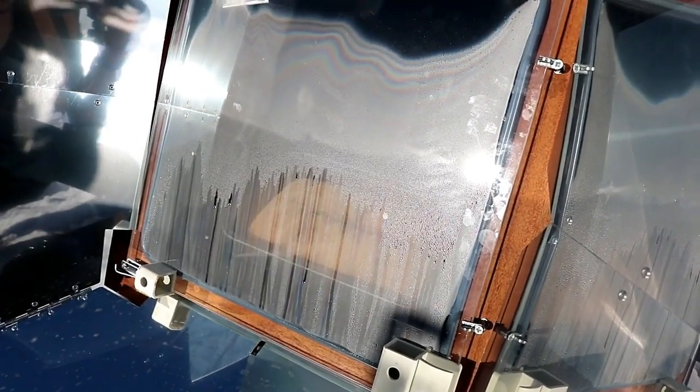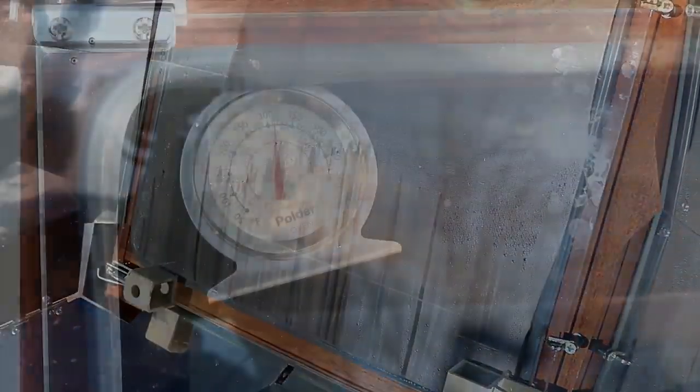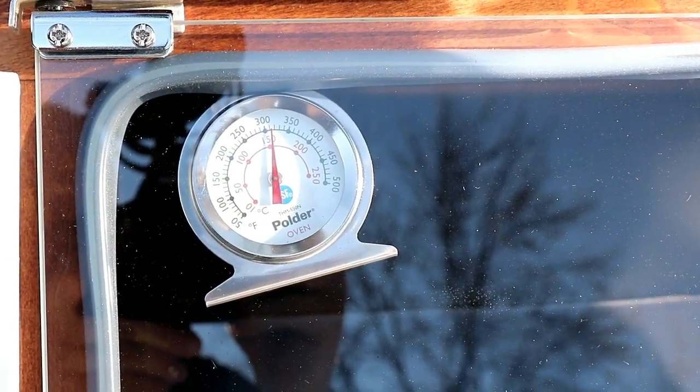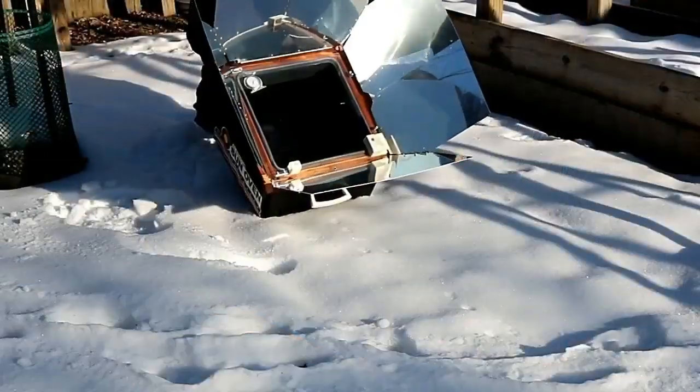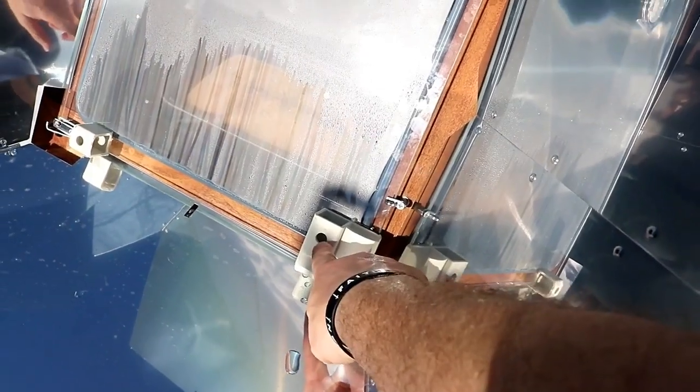It's been cooking about 45 minutes now. You can see the steam running down the windows, and it's still hovering right around 300 degrees. Now it's about time that I actually adjust this to make sure the sun is still shooting directly inside the dialer. This bread is really starting to smell good. This is definitely something that you would only want to be cooking if you could safely do so, because you definitely would not have smell discipline going on here. This has my backyard kind of smelling like a bakery.